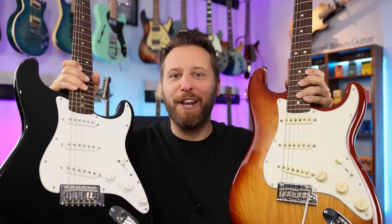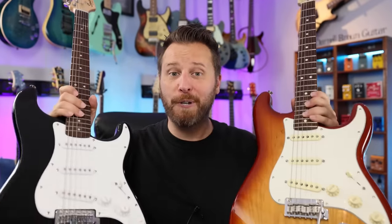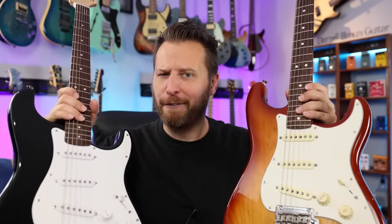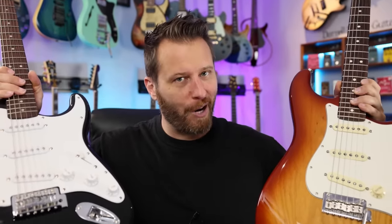Welcome back to the channel. In today's video, we are looking at five levels of Stratocaster, from super cheap to super expensive. We'll talk about the features that each model offers, and of course, do a little bit of a tone comparison to find out if the expensive ones actually sound better than the cheap ones. Should be a lot of fun. Here we go.